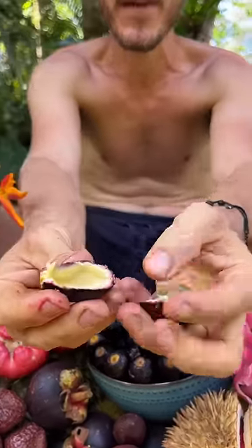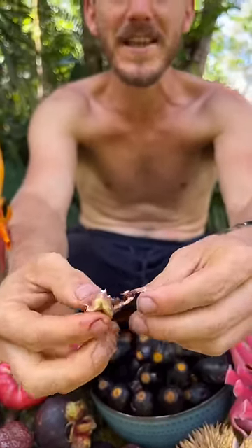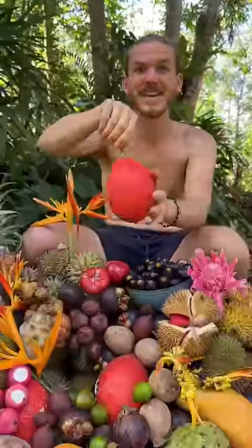Next up is dabai — you open it like that. It's called jungle olive, and you can squeeze out the fatty, rich flesh. It tastes like mashed potatoes with avocado and some oregano or thyme in it.